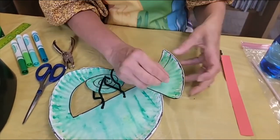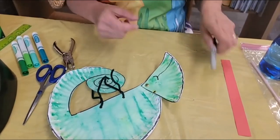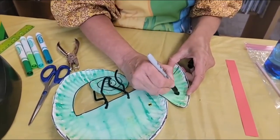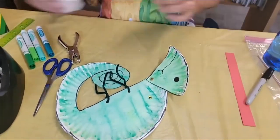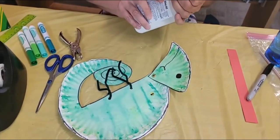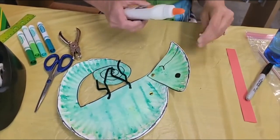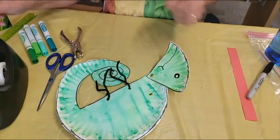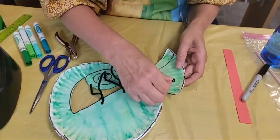Now I've got some lizard eyes for you and you can draw a black circle if you would like, and then use just a tiny dot of glue to adhere the actual wiggly eye to the chameleon's face.